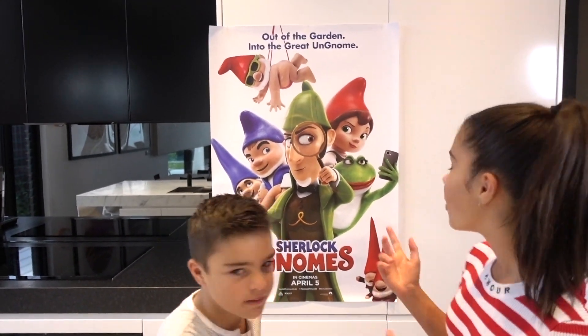Hi guys, welcome back to Grace's Room. If you guys like Gnomeo and Juliet as much as we do, then you're gonna love the new movie Sherlock Gnomes, which is coming up this Easter to a theatre near you. James and I are really looking forward to it and we're working with Paramount to help promote the new movie release. So thanks Paramount for sponsoring this video.